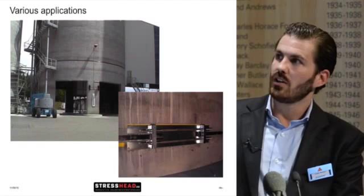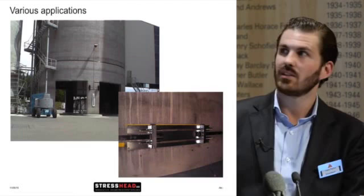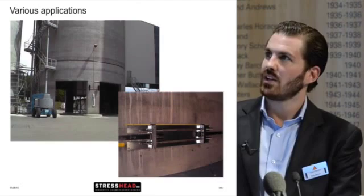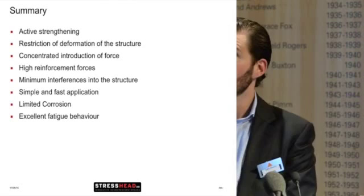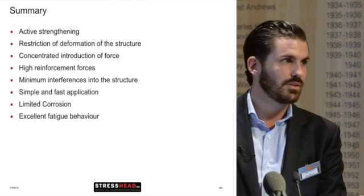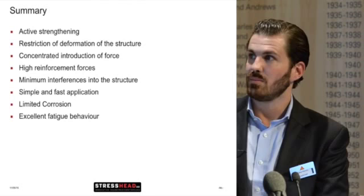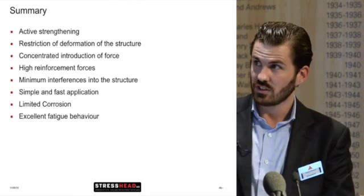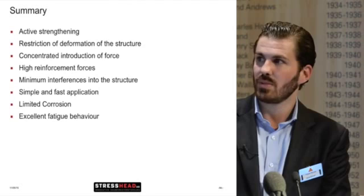Another special solution is for a silo, using a special anchor type developed just for this project. In summary, the CarboStress system provides active strengthening — restriction of deformation of the structure, unlike normal passive bonded strips. It offers concentrated introduction of force with higher reinforcement force, minimum interference into the structure, and is simple and fast to install. Once the steel parts are in place, you can tension such a system within 15 minutes. It also has limited corrosion sensitivity and excellent fatigue behavior. Thank you very much.